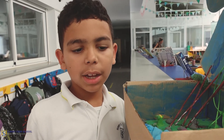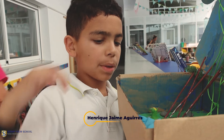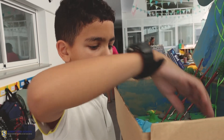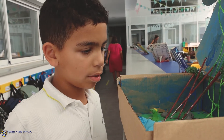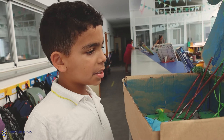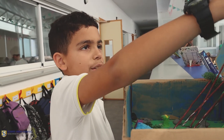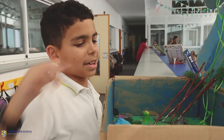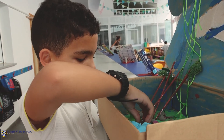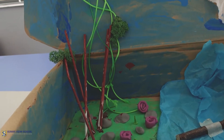First, I made a waterfall over here with paper, then I made a log that's rolling along the waterfall. Most of the blocks have been painted blue and green with some clouds over here. The sun is kind of sticking out, and we've got some rocks and some flowers. It's actually very impressive.